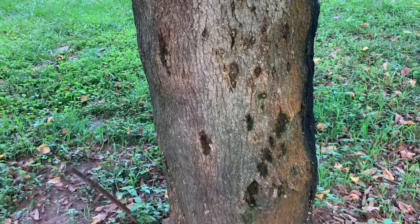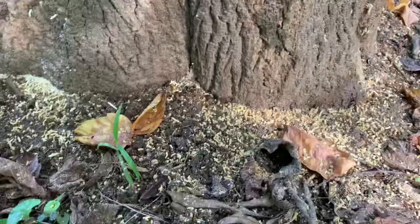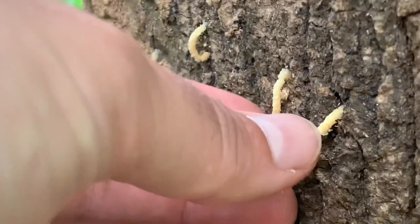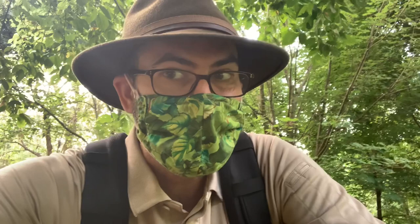You can almost immediately see that there's a problem with this tree — you see this dark staining. Now look at the bottom of the tree. What does that look like? It looks like sawdust to me. And then if you come up the bark of the tree, you'll notice these little almost worm-looking strands of sawdust coming out of the bark. What we're looking at is the result of what's called a shot hole borer — an insect that bores or drills holes into the bark of a tree, in this case the box elder tree, and then begins eating away the wood inside.